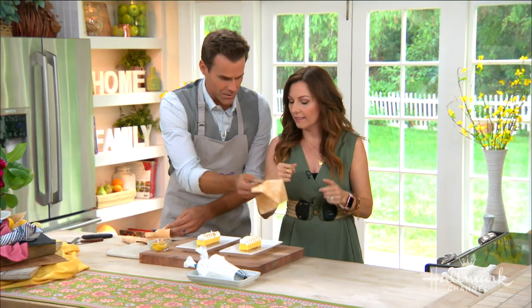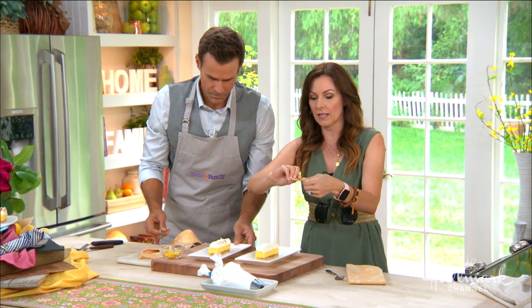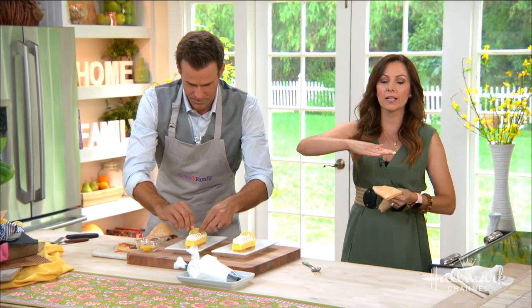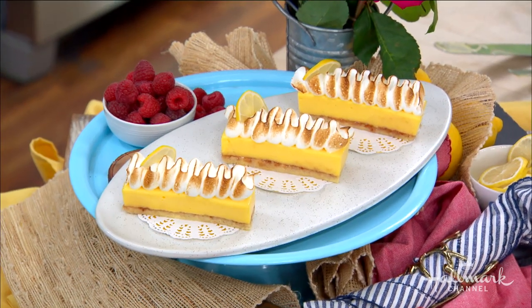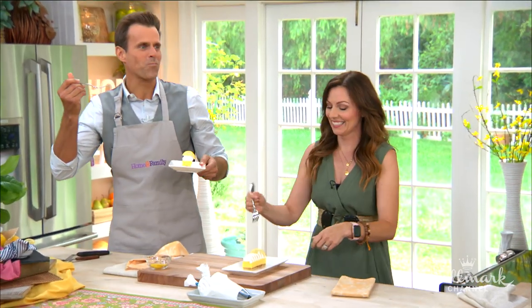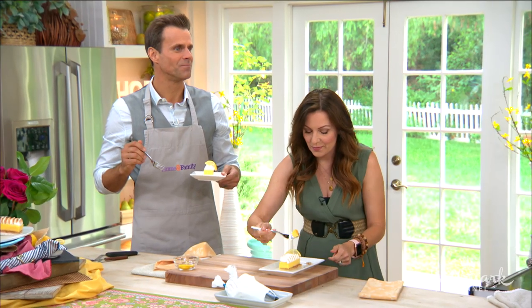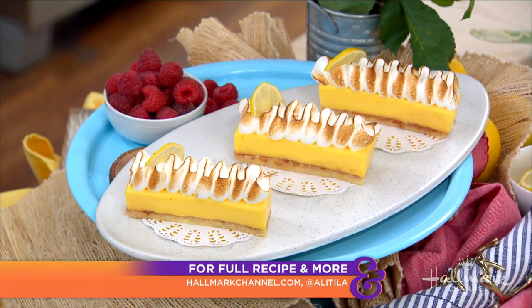All right, you guys dig in — that is fantastic. You're going to love what you've done. You can garnish it with a little bit of lemon or candied lemon rinds, whatever you prefer. Bars are great because you layer, layer, layer, cut it, and they look super chef-y when you're done. Mm, so good — I feel like a kid again. Thank you so much, Allie. Make sure to follow Allie on Instagram at @allietila and grab this recipe at HallmarkChannel.com.